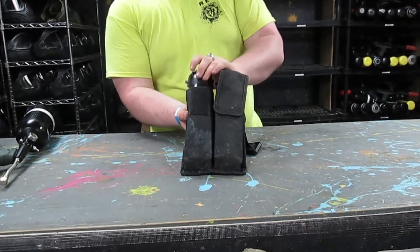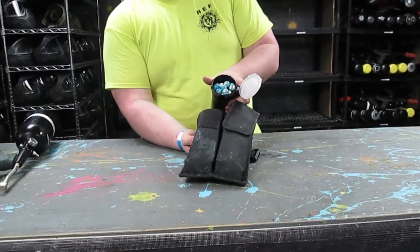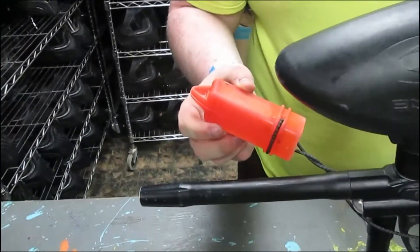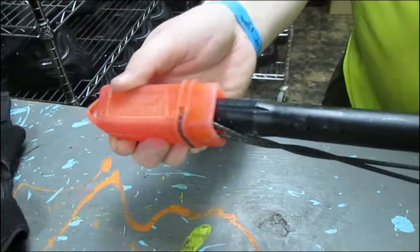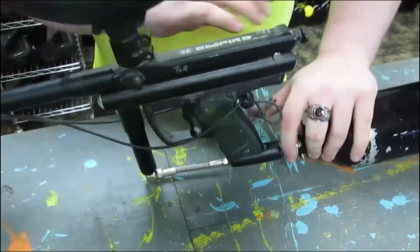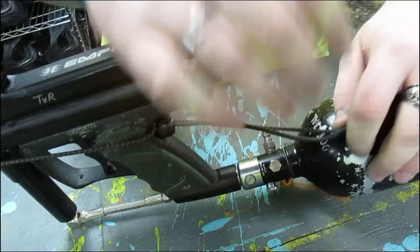Simply pull on the velcro strap, slide the pod out, pop the lid, and you can reload paintballs with ease. The paintball gun has several safety features. The most important one when off the field is the barrel sock or barrel blocker. It prevents a paintball from being shot in the staging area where others aren't wearing eye protection. Make sure the strap is tight and securely wrapped around the paintball gun's grip.